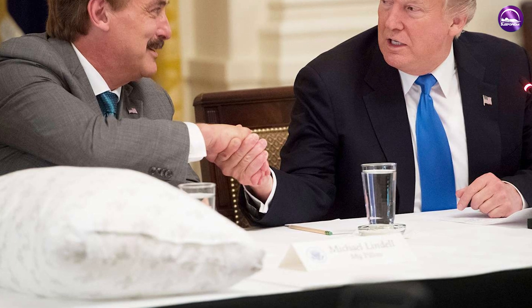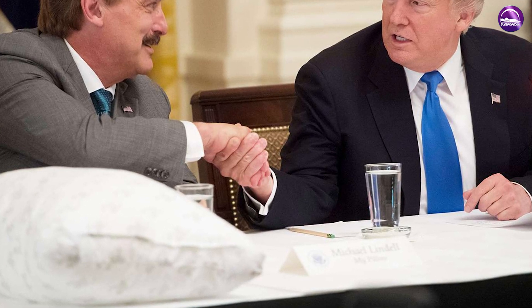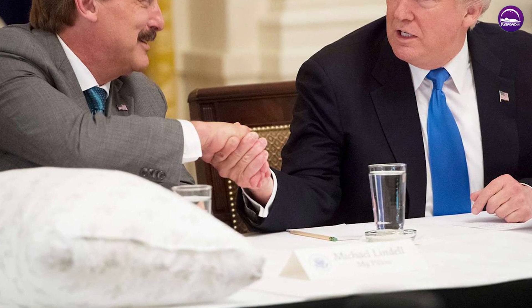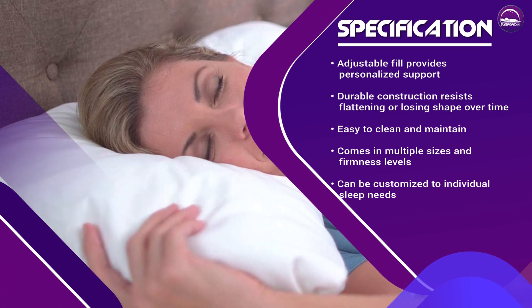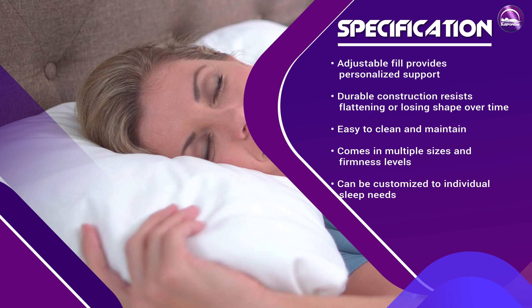My Pillow is priced on the higher end compared to other pillows on the market. However, the company frequently runs promotions and discounts, which can bring the price down to a more reasonable level. The price may be a consideration for some users, especially those who are on a tight budget.